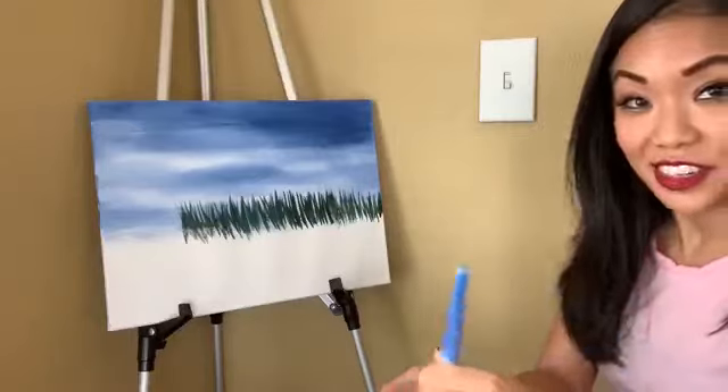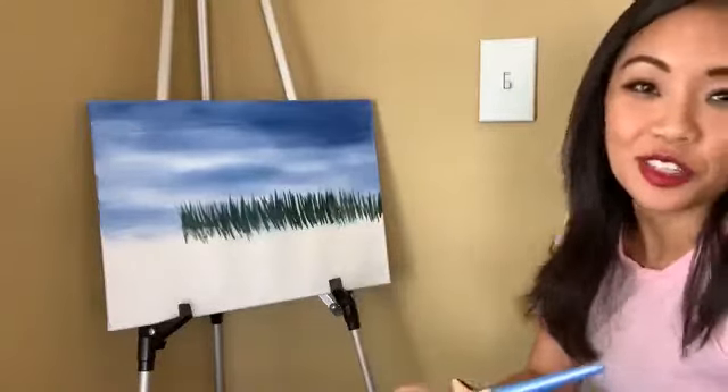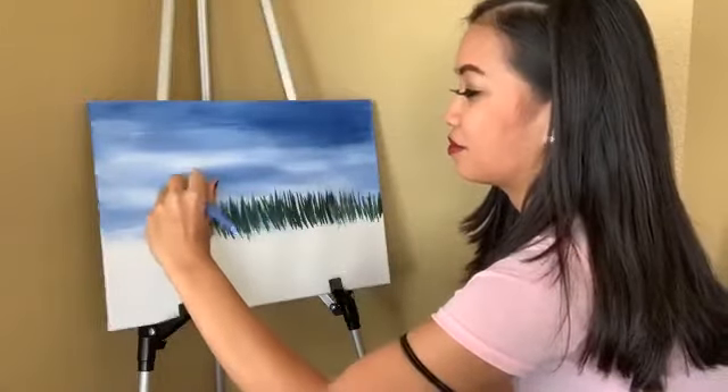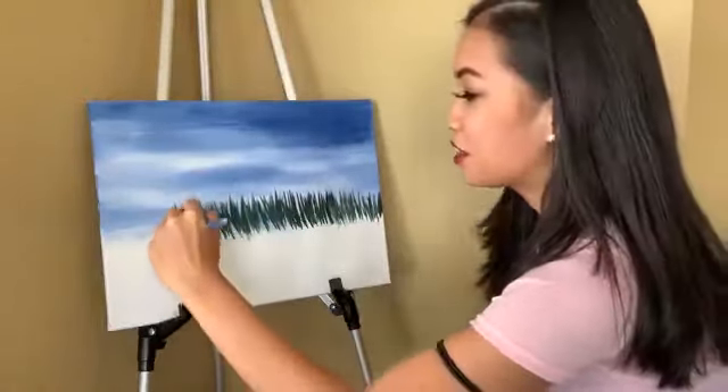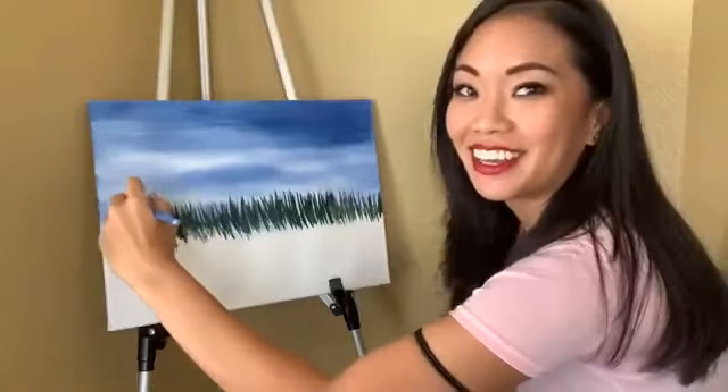So if you missed yesterday, we painted palm trees. I figured since it was Palm Sunday, let's just do palm trees because it's fun. And I thought it was gonna be a very difficult lesson, but that was definitely not the case.